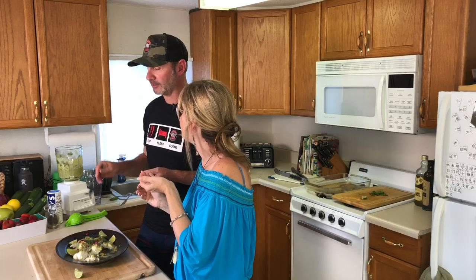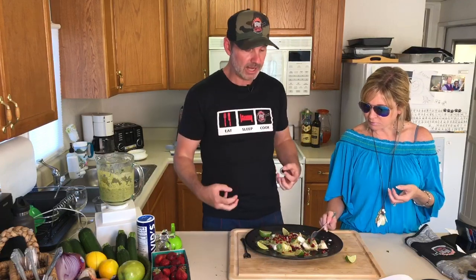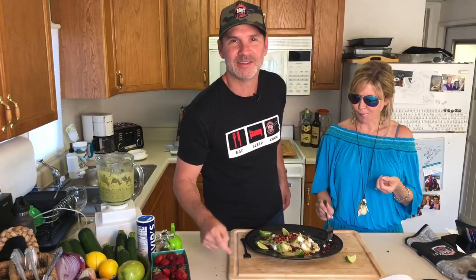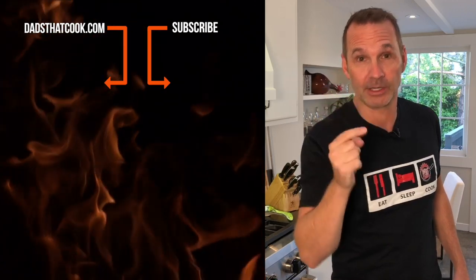I don't think it's gonna make it to another plate — I think we're just gonna eat it off this plate. Bobby Flay, you're the man! This is a great meal — super simple, about 30 minutes to make, so easy, so tasty, and super light and healthy. The recipe is going to be on Dads That Cook, so make sure you go check it out. Thanks for watching — if you want to see more cool videos, make sure you subscribe!